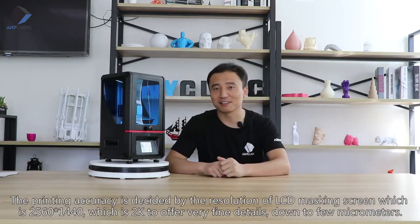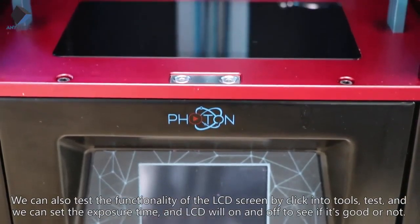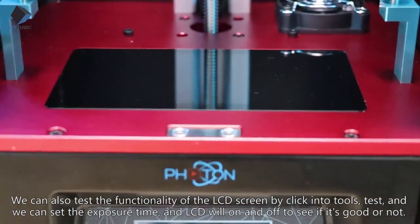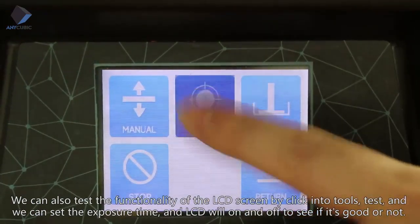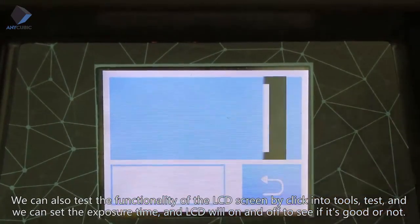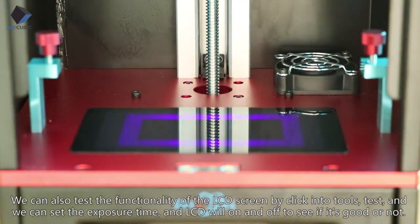The printing accuracy is determined by the resolution of the LCD masking screen, which is 2560 by 1440 — 2K — offering very fine printing details down to a few micrometers. We can also test the LCD screen functionality by going into tools and test, where we can set the exposure time and toggle the LCD on and off to check if it's working correctly.